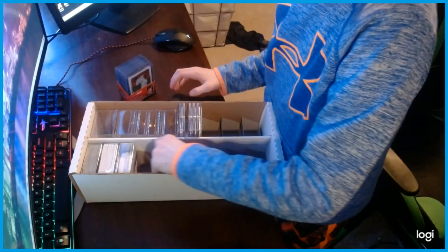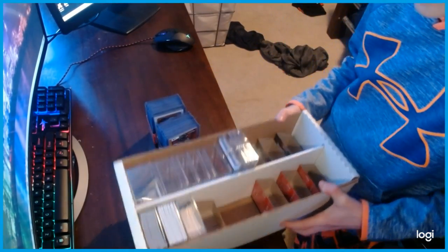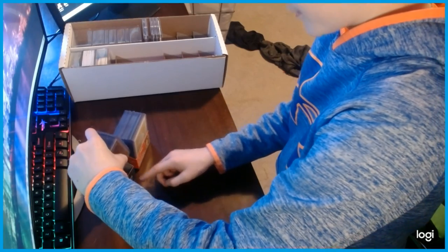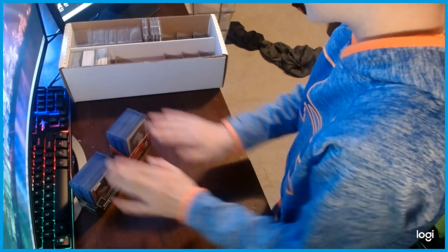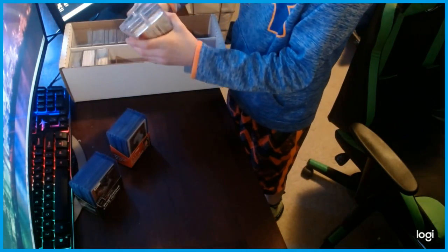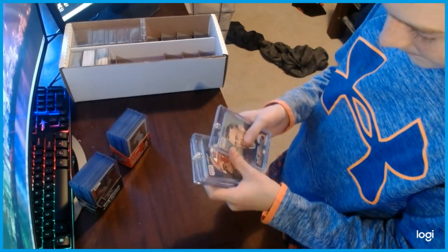We're going to start off with my hard cases — I like to call them hard cases, they're originally called top loaders. If you want to buy some, they're not expensive at all — maybe two or three dollars on Amazon. First thing whenever you bring out cards like this, you got to wipe down your area. I'll also show you my magnetic cases — these things are really cheap too. I like buying these for the thicker, more expensive cards.